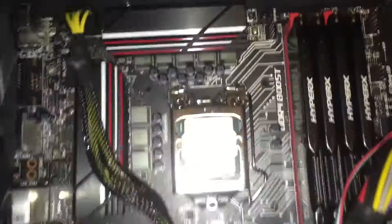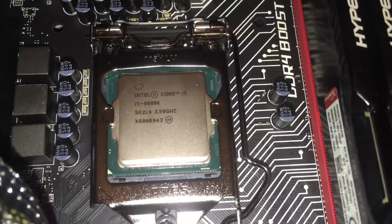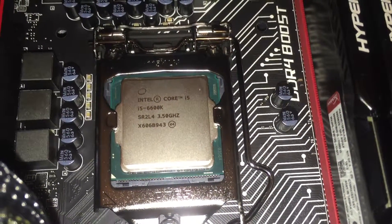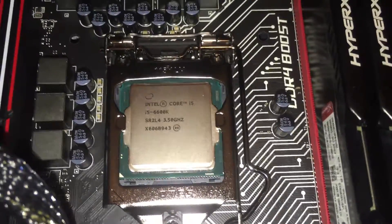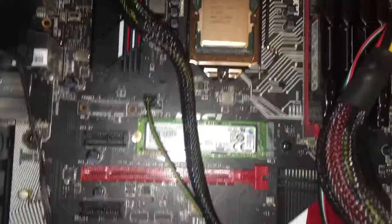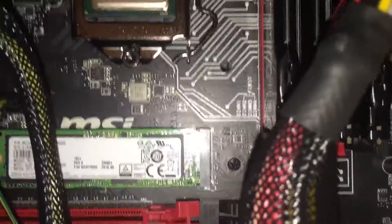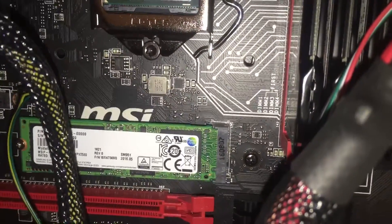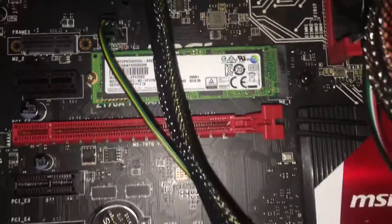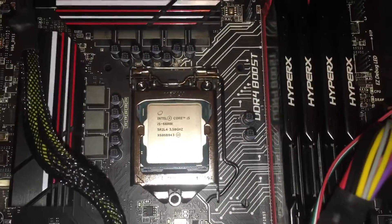Hello, this is a quick look at the i5-6600K processor that I've just stuck in on my MSI Tomahawk motherboard with 32GB RAM and one of the latest Samsung hard drives. Just to try and make this super fast, so let's put it all together and see if it fires up.